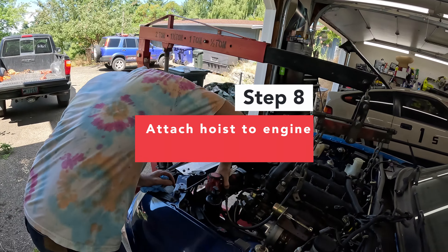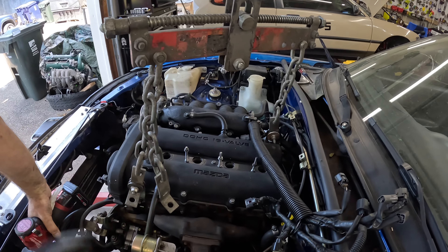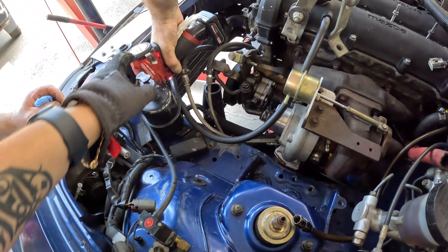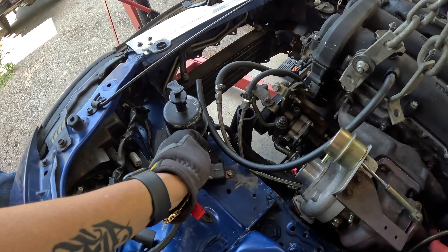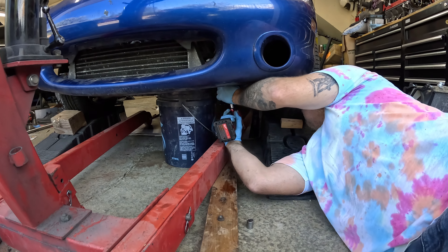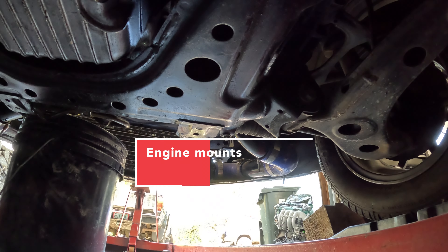Got the engine hoist on. We're not really pulling it yet — we're just going to hold the weight of it and get stuff ready. Disconnected. Pulling the power steering fluid.